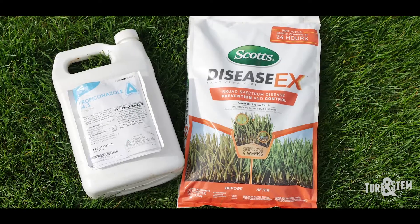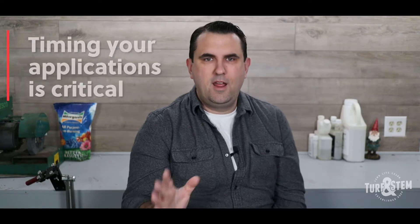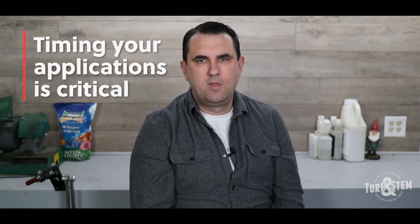After we cover the theory behind the 150 rule, I'm going to talk about what products you'll need to apply and how to stop fungus for the rest of the season. Like most preventative applications in lawn care — like pre-emergence or grub control — putting down your fungicide at the perfect time is essential to stopping lawn fungus before it starts. If you apply too early, you wasted your product. If you apply too late, you're going to be fighting disease for months. You need to start your preventative applications at just the right time.